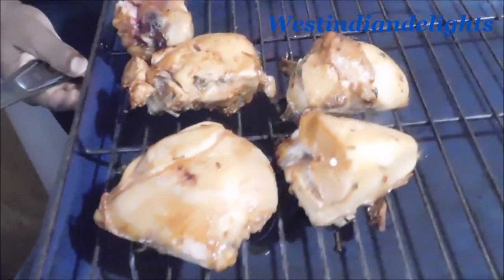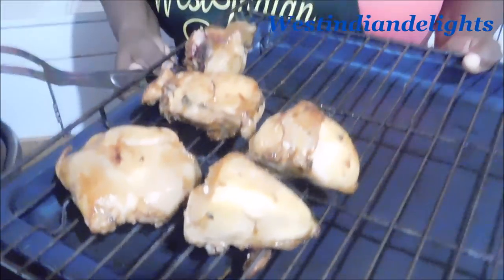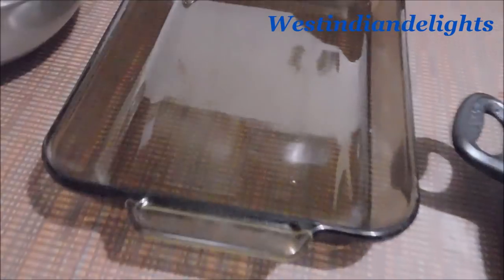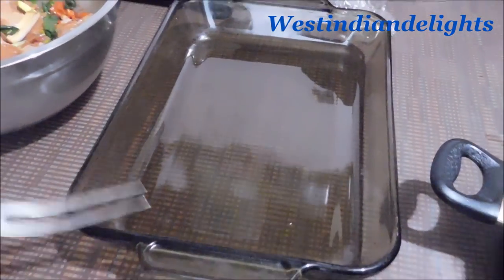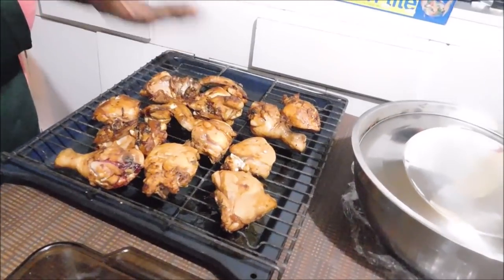Whatever the extra juices, they will be there dripping. We are gonna finish doing some more to fill this casserole — this thing is empty. I'm gonna do enough to fill it, and when I come back I'll show you how I will be proceeding with this sorrel baked chicken.